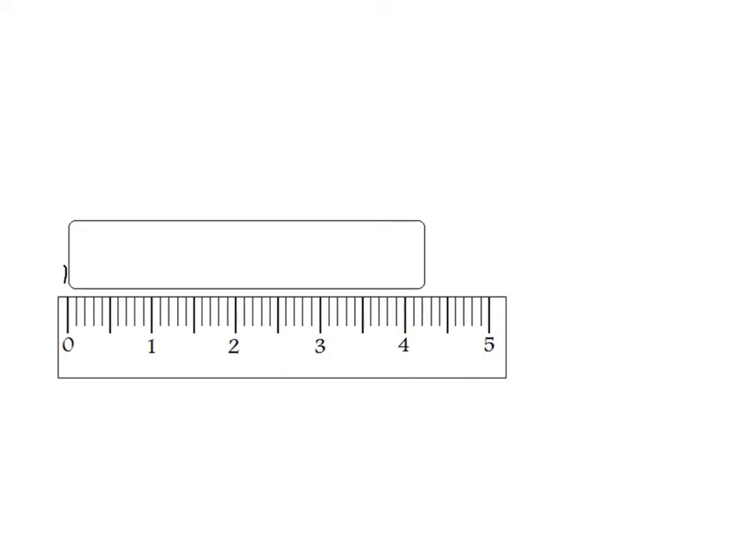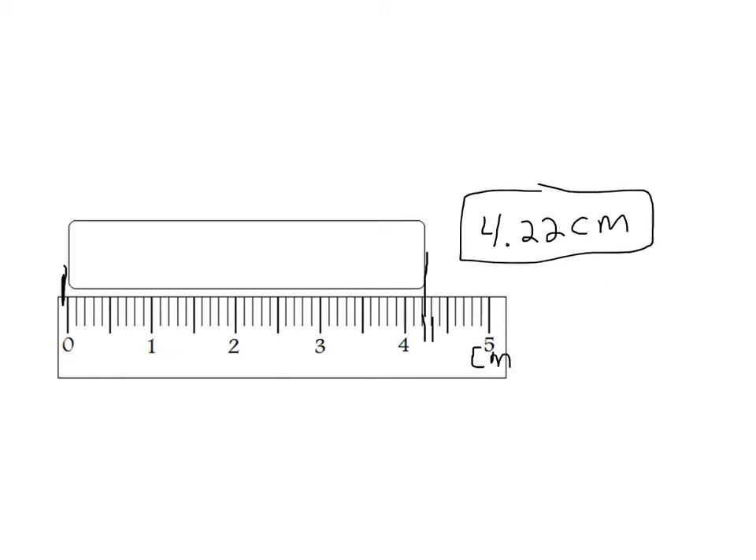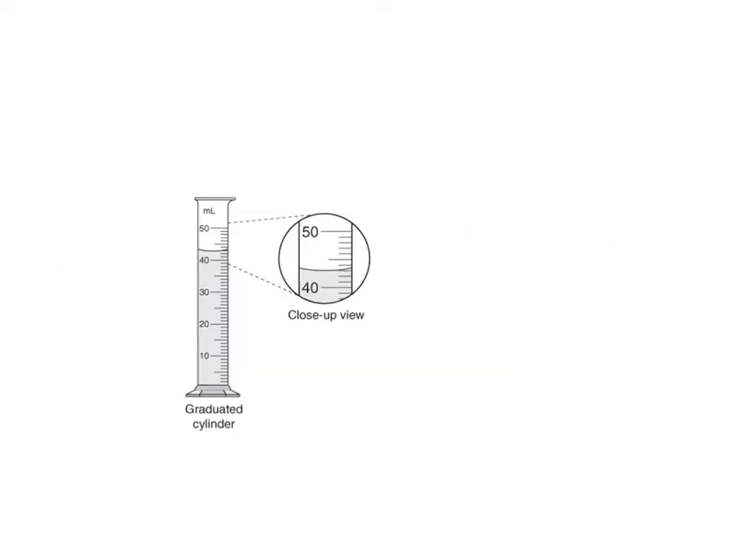Here we have another object to measure. Line one end up at the zero mark, then guess where it lies. You can tell it's definitely somewhere between 4.2 and 4.3. I would say it's 4.22; you might say 4.21. Don't forget your units — the ruler is in centimeters — so 4.22 centimeters, always estimating one digit.